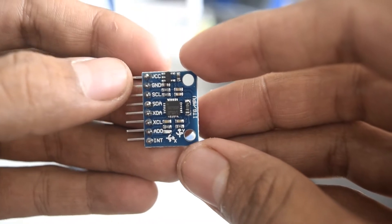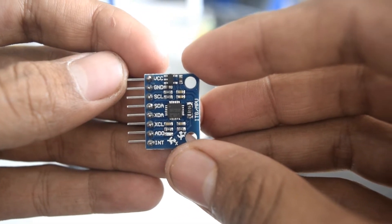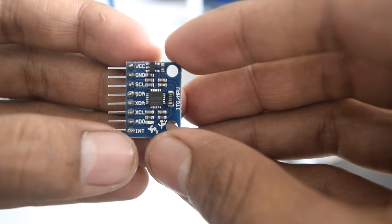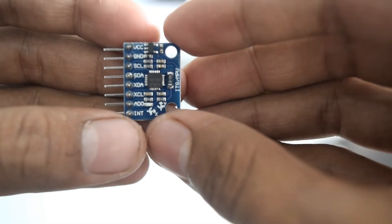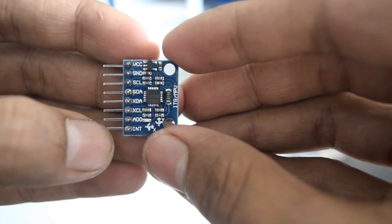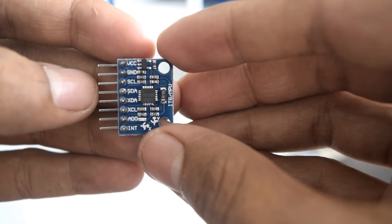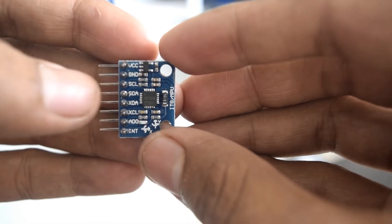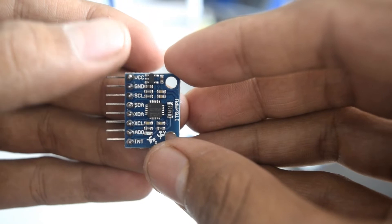If you look closely at the MPU-6050, you will find around 8 pins coming out of it, named VCC, GND, SCL, SDA. These four pins we are going to connect to Arduino. The last pin named INT we are also going to connect to Arduino. The connections will be: INT goes to digital pin number 2, SDA goes to analog A4, SCL goes to analog A5, and GND and VCC go to GND and 5 volts of Arduino.